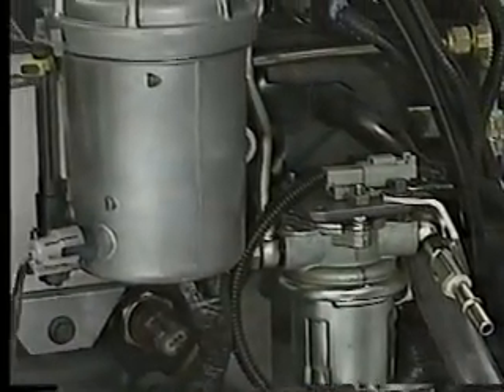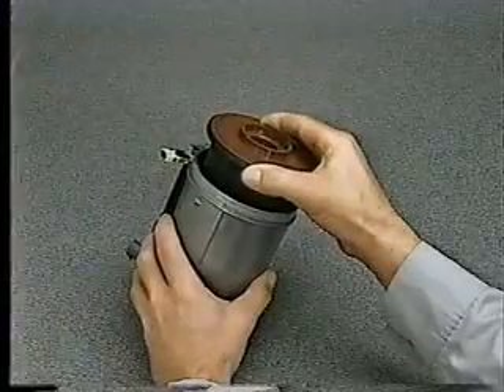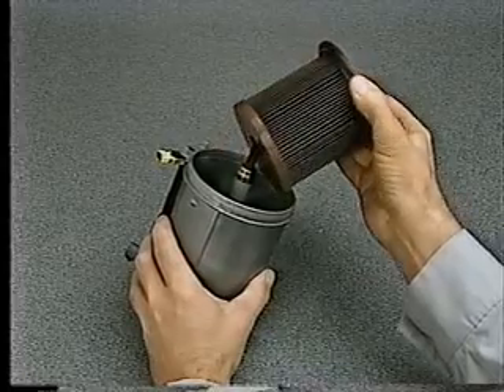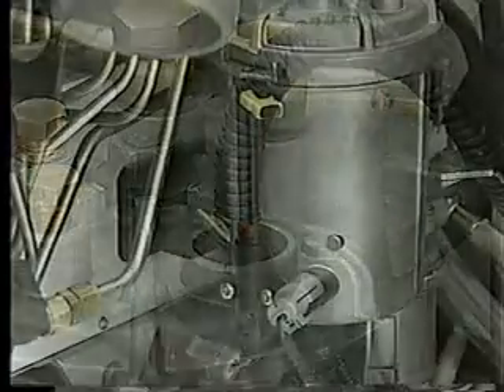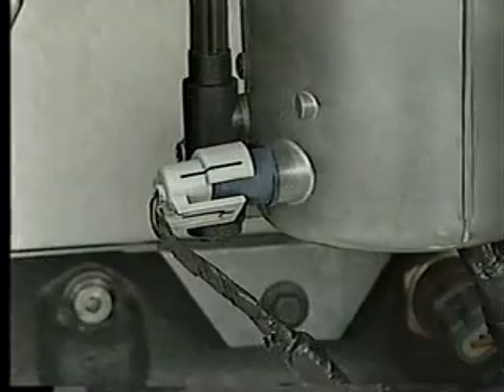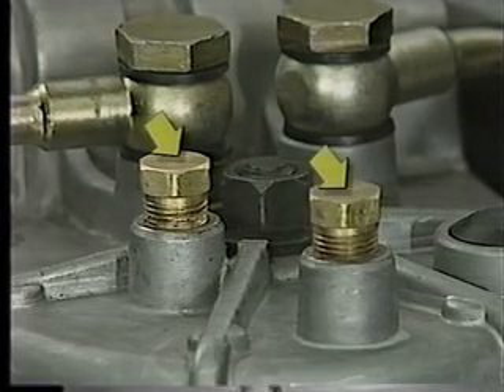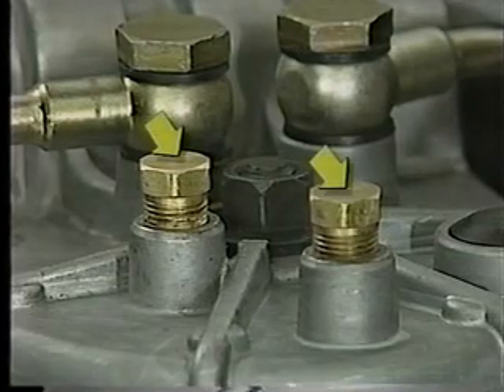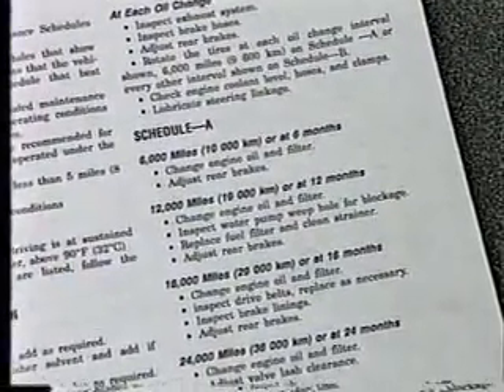The transfer pump routes fuel through the combination fuel filter and water separator. The fuel filter contains a disposable cartridge-type element and also includes an integrated heater, a water drain, and an integrated water-in-fuel sensor. The fuel filter is similar to the previous version, except for two ports that can be used for fuel pressure testing. Be sure to consult the service manual for the maintenance schedule for the fuel filter.